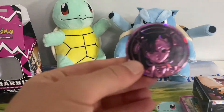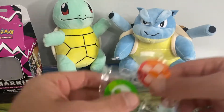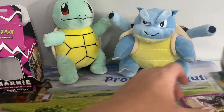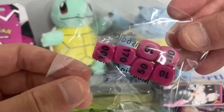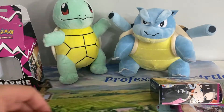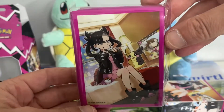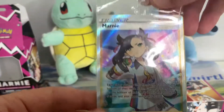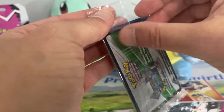So we've got the big coin, the standard counters, and the dice as well. Beautiful sleeves — very nice indeed. And we've got our Marnie card, and behind this should be — yeah, there's the code card.